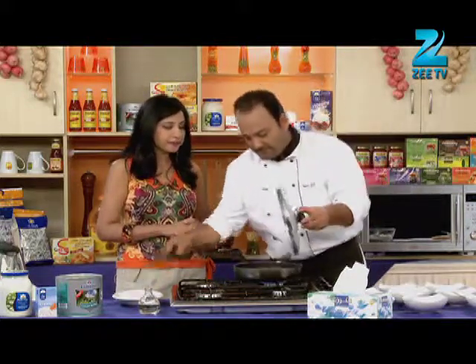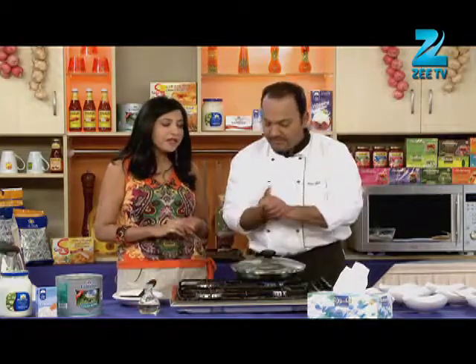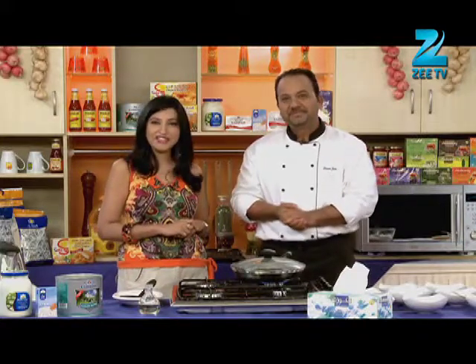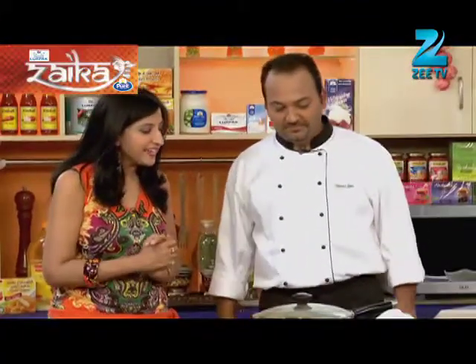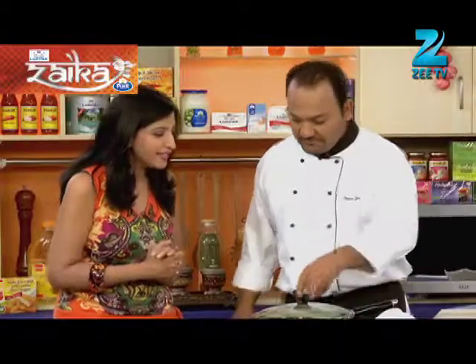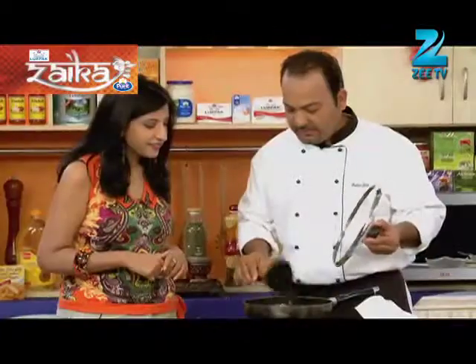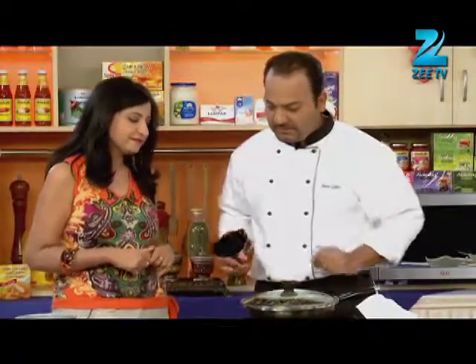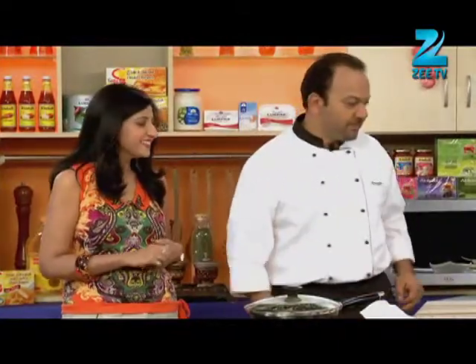Now we have to wait for the rice. This is a process where there is no fast forward option, so we will have to wait for 10 minutes. After 10 minutes, it is almost ready. We will dish it out now and put the rice in the fridge, then serve.